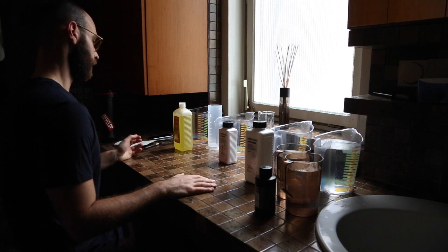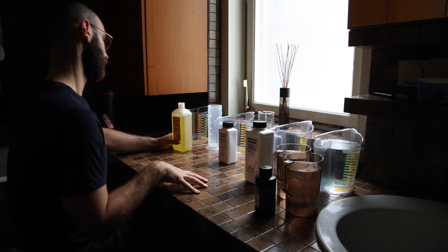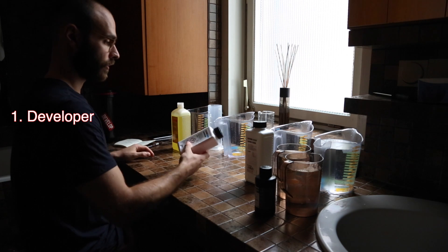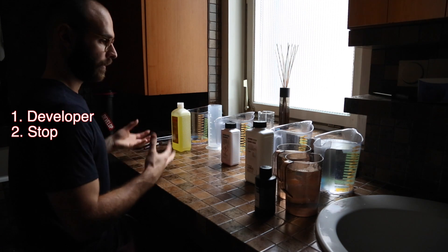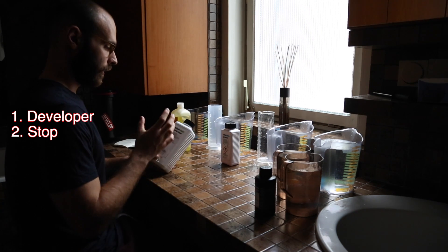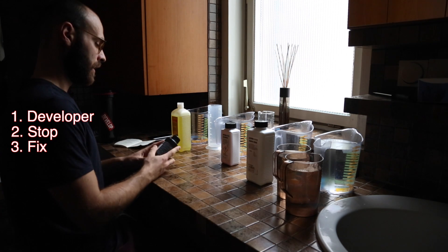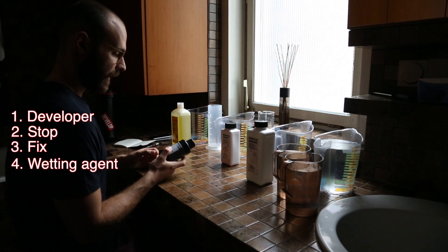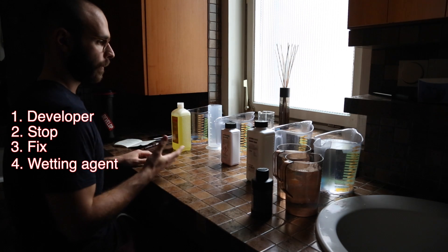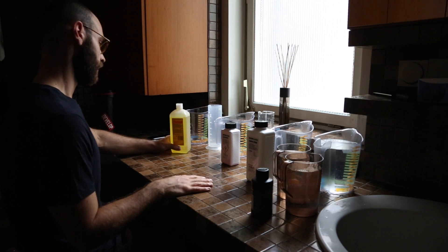Once you've loaded your film, you need to prepare your chemistry. There are four main ingredients: first, your developer, which develops the film; second, your stop bath, which stops the film from developing further to prevent over-development; third, your fixer, which keeps everything in place; and finally, your anti-static wetting agent, which helps the film dry properly and gives it a proper shine.